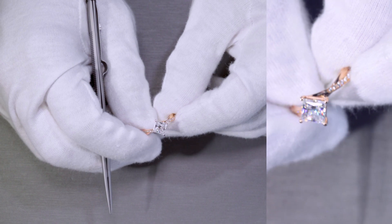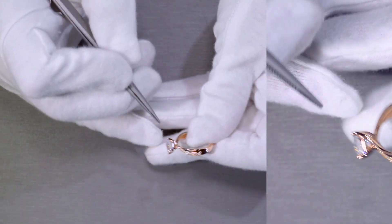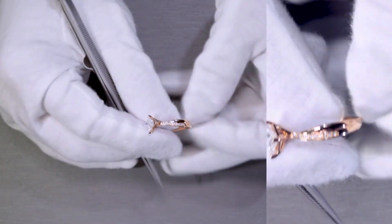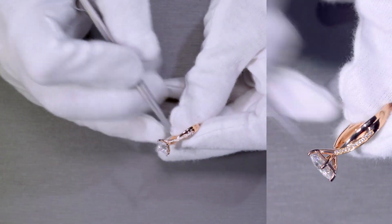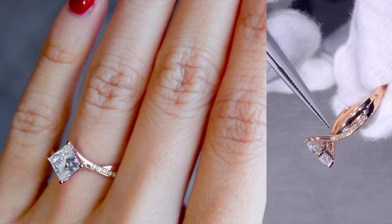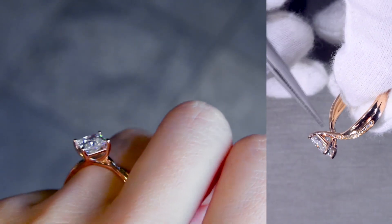That's the beauty of custom jewelry — we can definitely do whatever it is that you want to do. This is a basket rail, like a wire basket with a rail right at the bottom of the center stone. The shank design is intertwined.